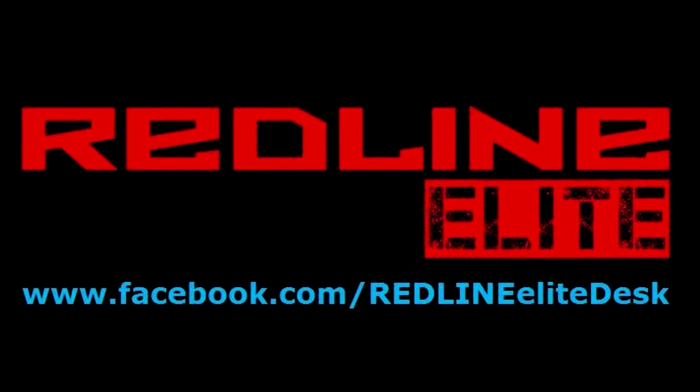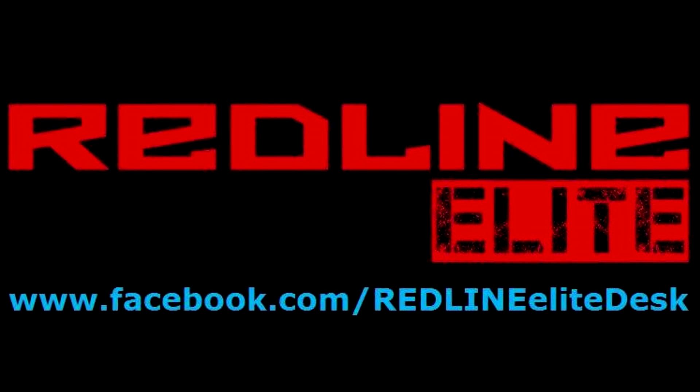Thanks for watching guys. For more information please check down in the description. If you can't find anything there, please visit his Facebook page. You can look at more photos there, or you can talk to him yourself and ask him any questions that you might have. I'll see you next time.